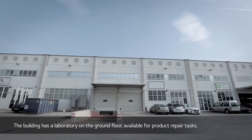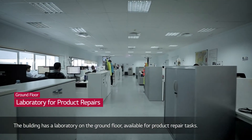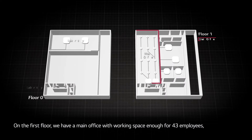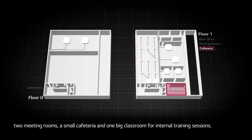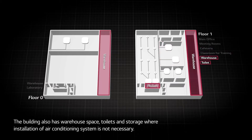The building has a test area on the ground floor used for repair tasks. On the first floor is the main office, with enough space for 43 employees, two meeting rooms, a small cafeteria, and a classroom for training sessions. The building also has a warehouse and an archive where air conditioning is not required.